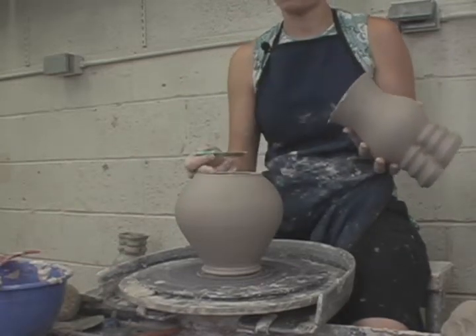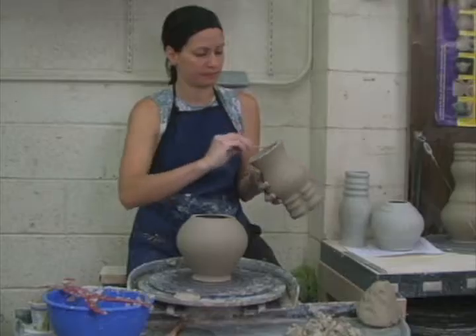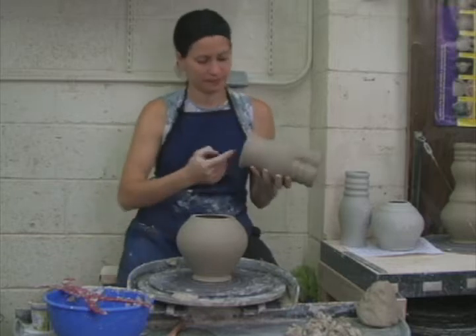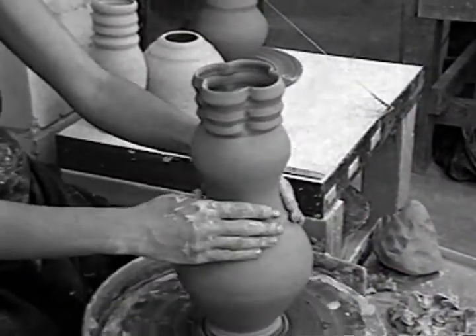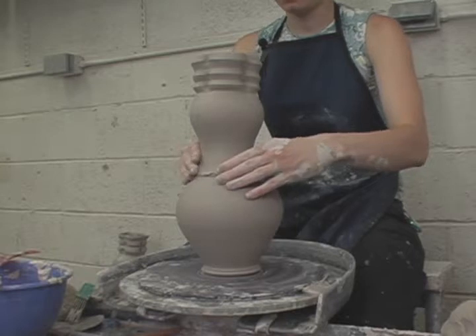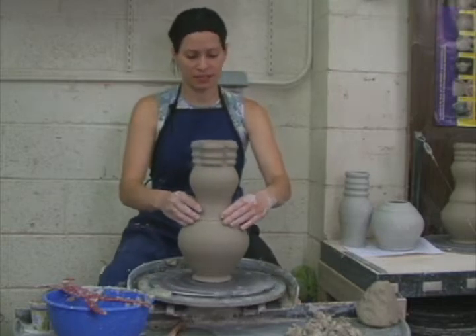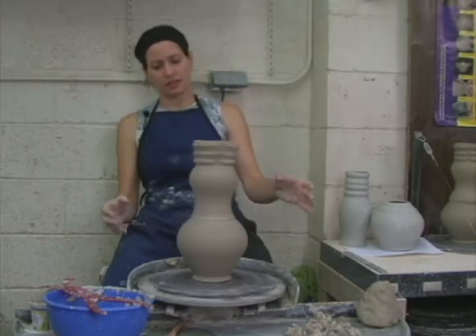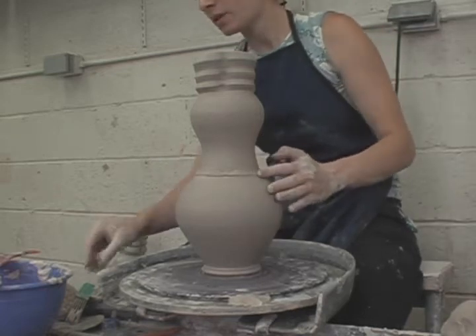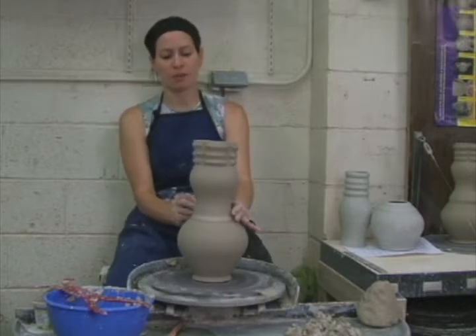Then slip and score the top edge of your bottom piece and the bottom edge of your top piece. Press and wiggle to secure the attachment, working the two pieces together. At this point, I can just give the wheel a spin to know instantly if I'm on center. If I have a gap between the two sections, I can simply slip and score the joint and press on a small coil.